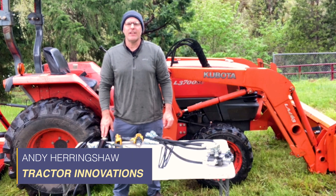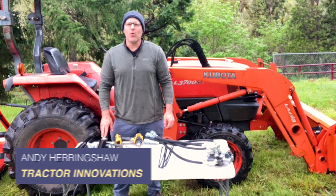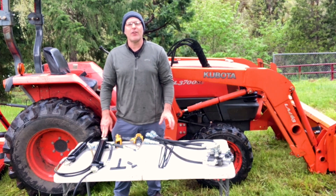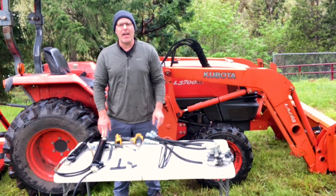Hi, Andy Herringshaw with Tractor Innovations. Today I'm in Glide, Oregon on the banks of the Umpqua River to show you the installation of a remote hydraulic kit on this Kubota L3700.